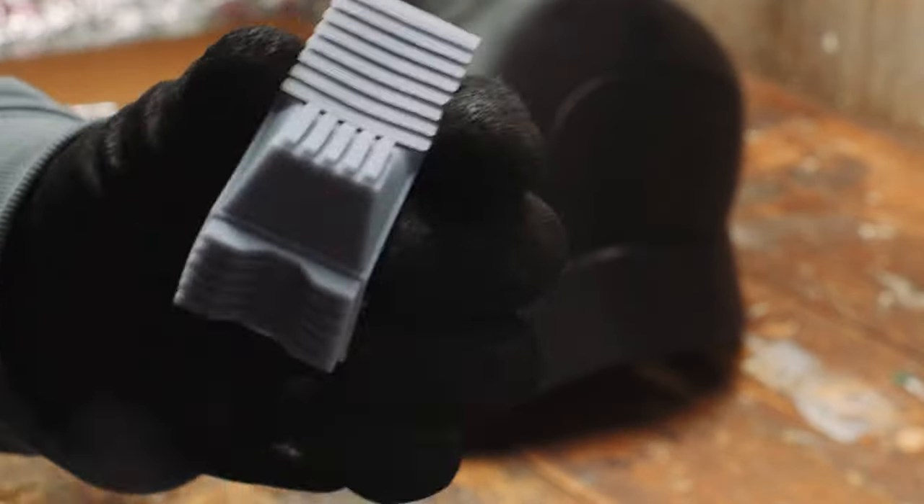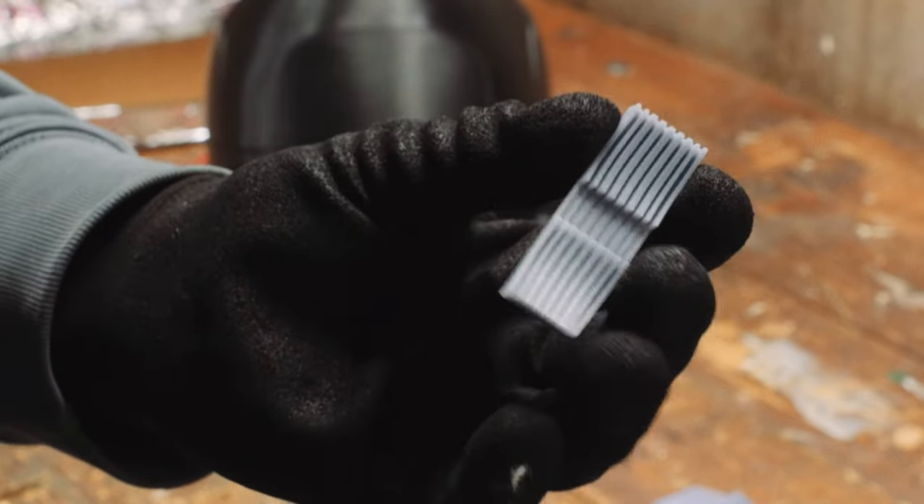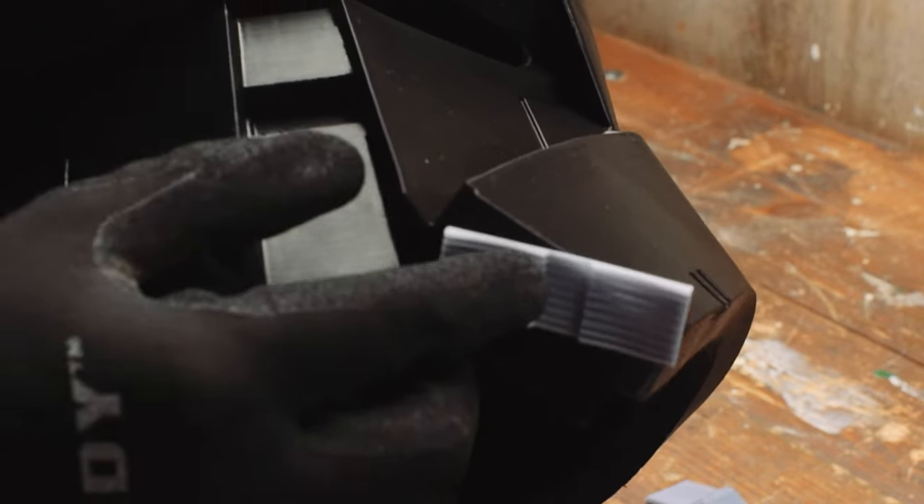Along with the helmet came a couple of vent pieces that I resin printed, since I knew I wouldn't be able to get the fine detail from a filament printer.